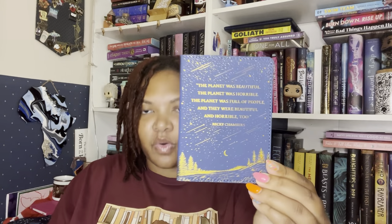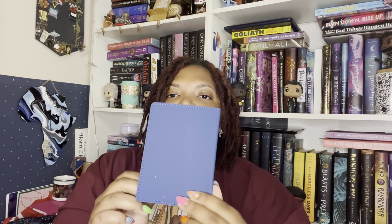Next we have this item. Let me take it out of the plastic. It says, 'The planet was beautiful. The planet was horrible. The planet was full of people and they were beautiful and horrible too' — a quote by Becky Chambers. It looks like something you put your cards in. It's a passport cover — really pretty, I like the blue and gold. Designed by Allie Oldfield, it's inspired by 'A Closed and Common Orbit.' I don't know anything about that book but I'll definitely use this for my passport.